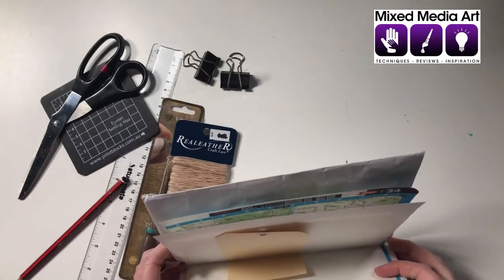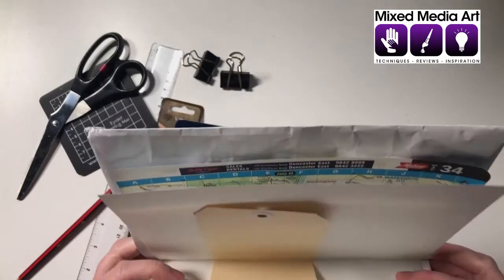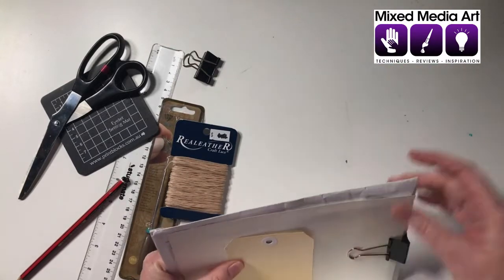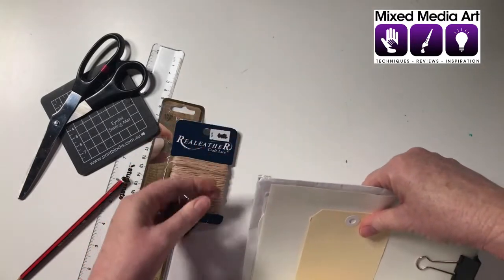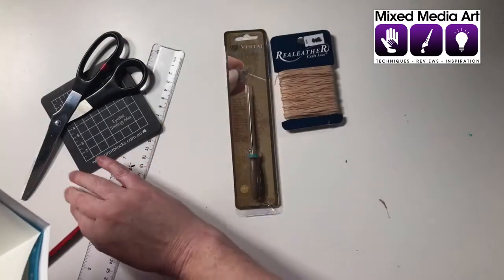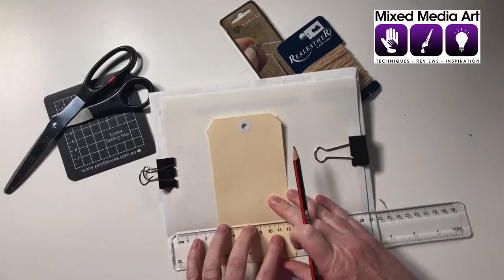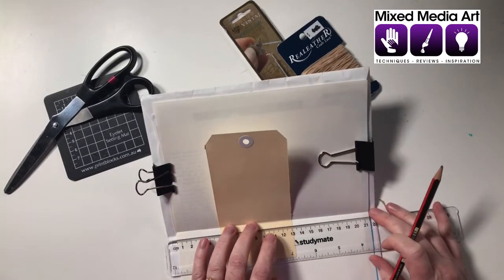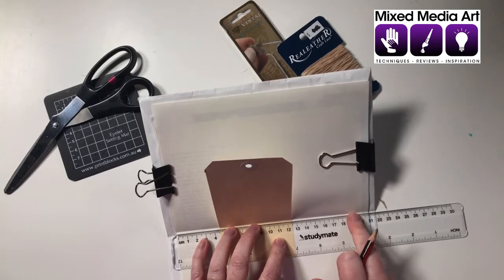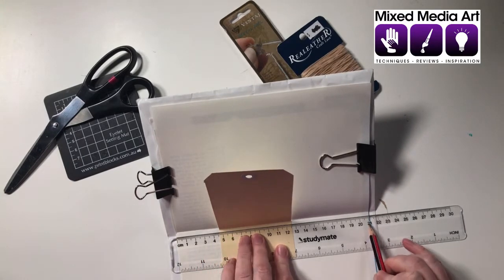When we're happy with that - just pretty much centering it in the middle of that envelope we're using as the cover - we get our bulldog clips to hold it in place and I'm going to sit the tag there as well. The next thing I'm going to do is just pencil mark where I want the five holes to go. I'm not too worried about precision but I want to make sure my end holes capture the pages. This is 21 centimeters so half of that will be 10 and a half, and I'll eyeball about there for the middle.